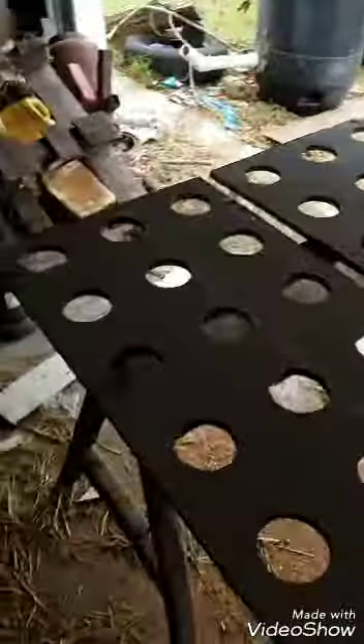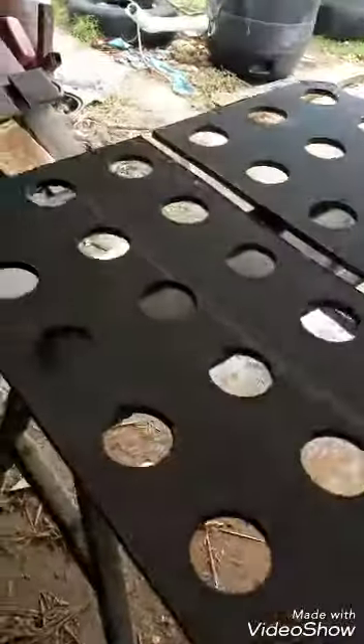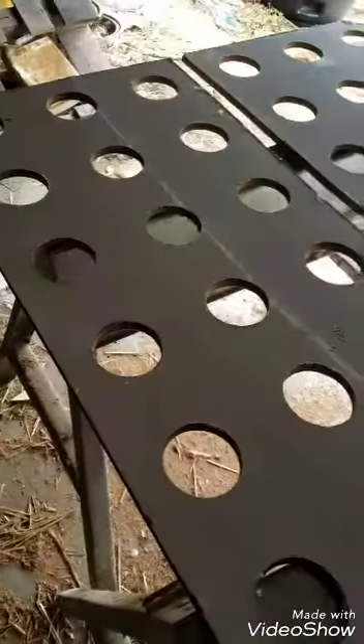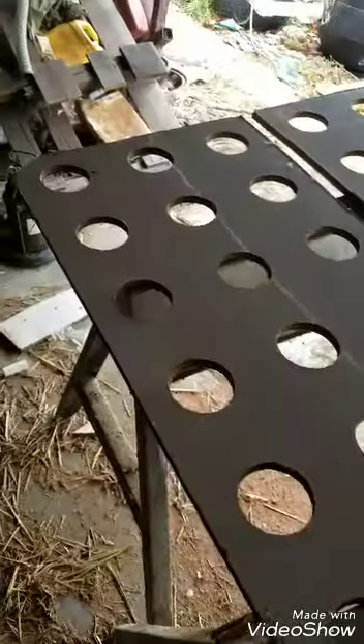Check it out — I've finished drilling the holes and I've cut it in half. That way when I get it in the aquaponics system I can take half of it out and do anything I need to under it, or check out the roots or whatever.